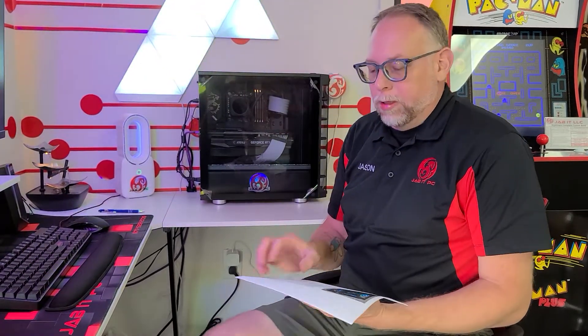Hey everybody, this is Jason from JabbaPC giving you guys a quick little video about a build we just finished up. Let me tell you about this build a little bit. We call it Project Obsidian Wraith.